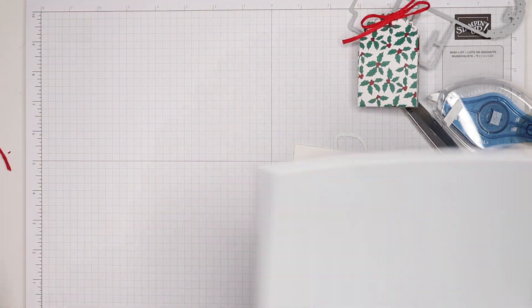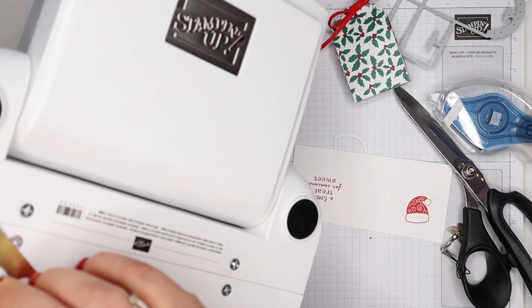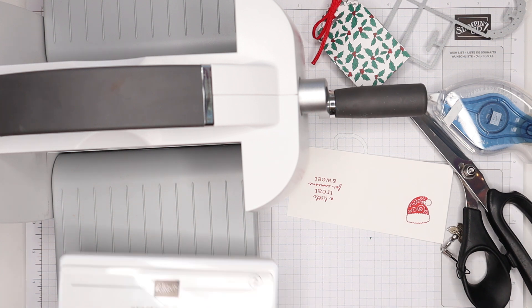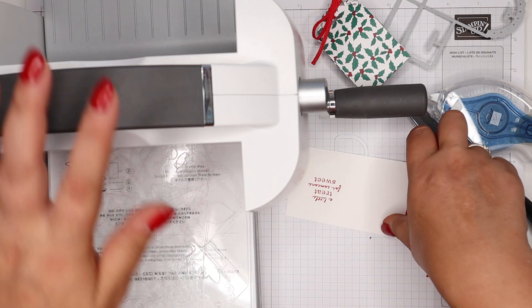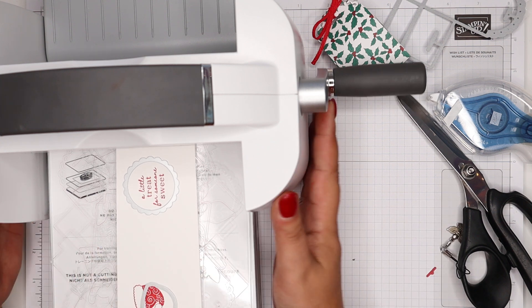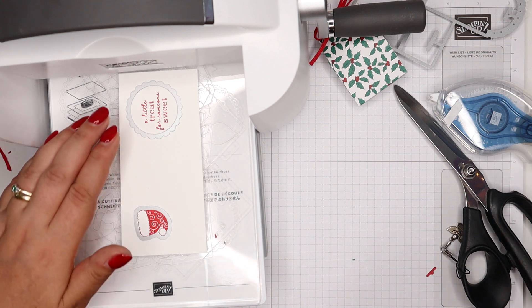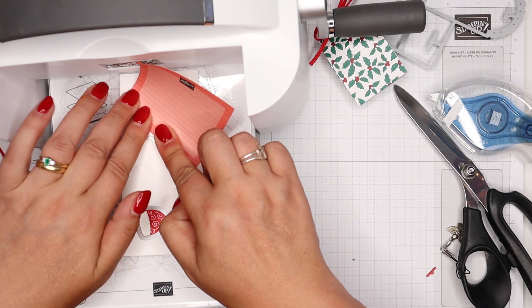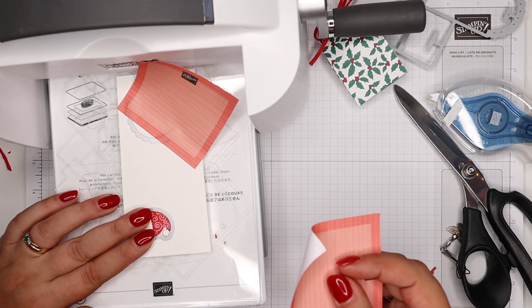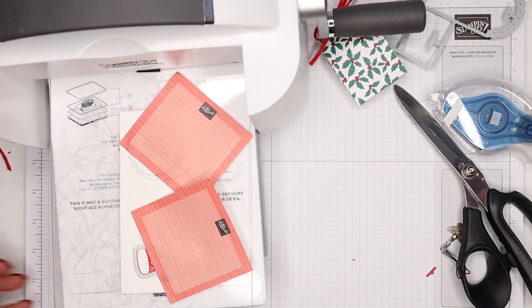I'm going to scootch all of that out of the way and bring my machine back. It's picked up some gold foil apparently. I don't have magnetic platforms for this, so I'm going old school — pre-magnetic platforms, we all used post-it notes to hold our dies in place. Let's have a little bit of nostalgia. I will be getting a magnetic platform as soon as I can.